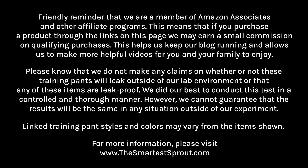Please know that we do not make any claims on whether or not these training pants will leak outside of our lab environment, or that any of these items are leak proof. We did our best to conduct this test in a controlled and thorough manner. However, we cannot guarantee that the results will be the same in any situation outside of our experiment. Linked training pant styles and colors may vary from the items shown.